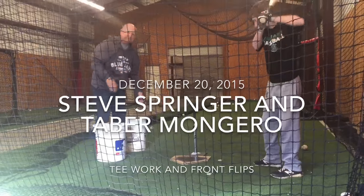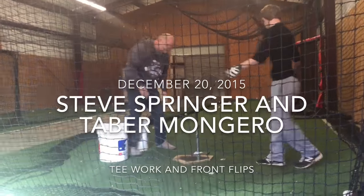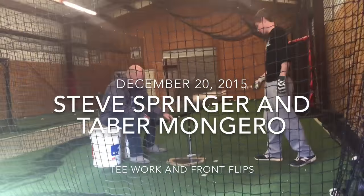I used to go speak around the country with a World Series ring. Yeah, how about that? I said that. That worked out.